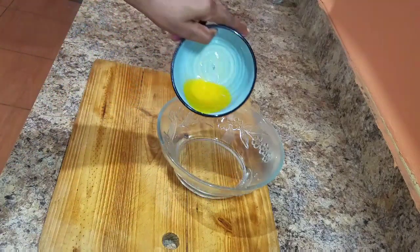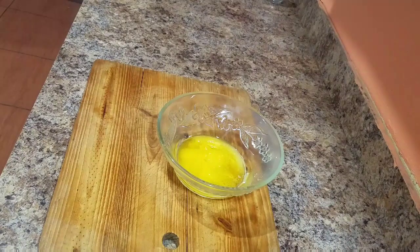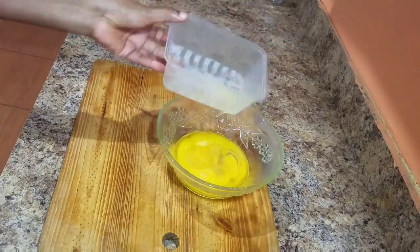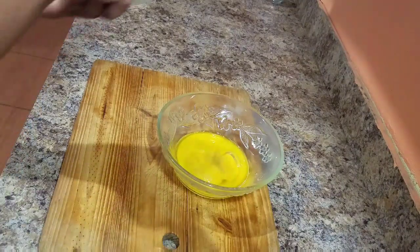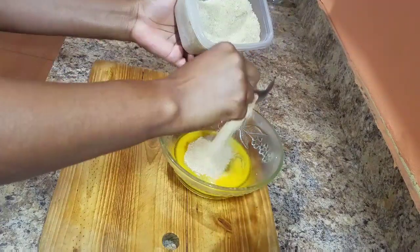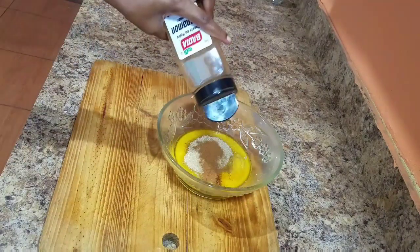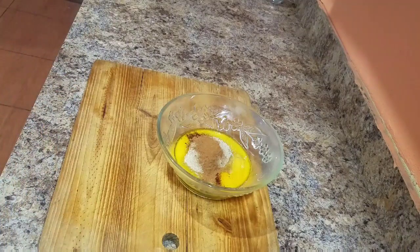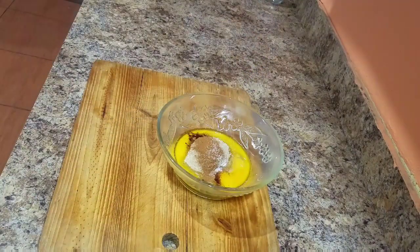In a bowl I'm going to add some melted butter — I'm using Anka butter today, but you can use whatever butter you have at home. I'm using two eggs today, and I make sure to remove the eye from the egg — that white attachment to the yolk. I'll also go in with some brown sugar, cinnamon powder, salt, and some vanilla flavoring.